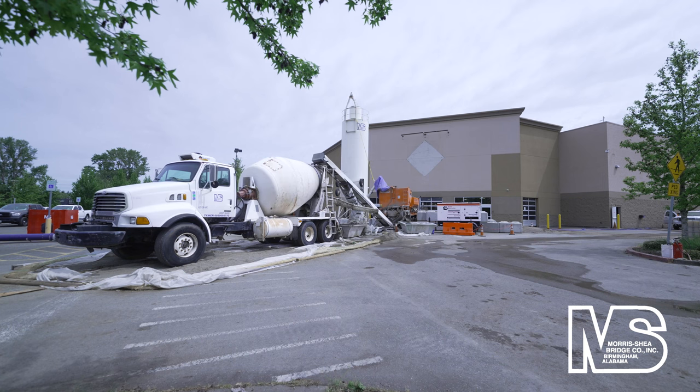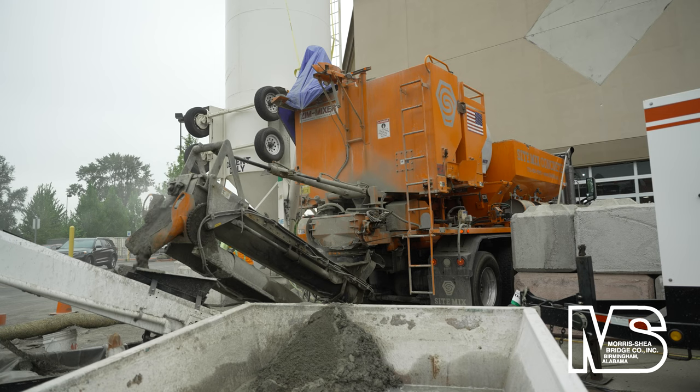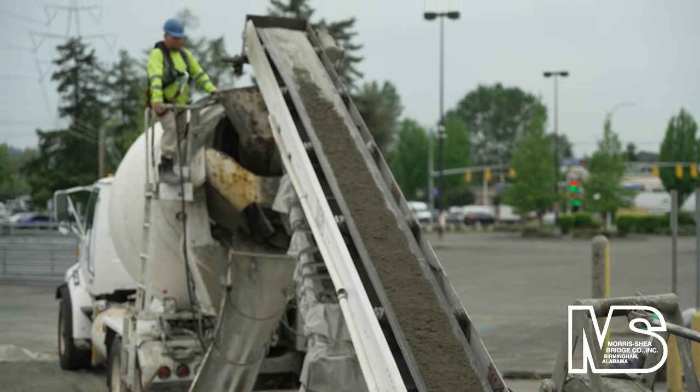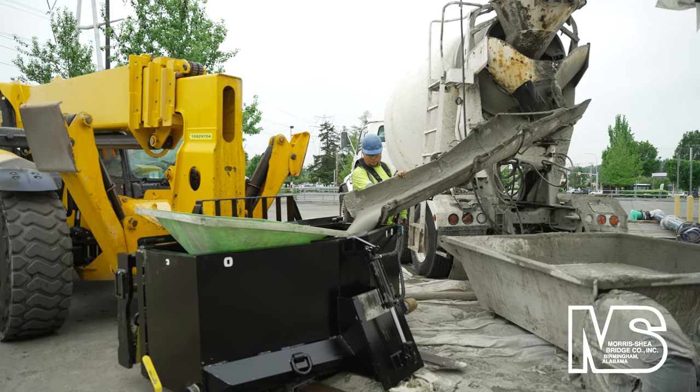Morris Shea manufactured high strength sand cement grout on site with a volumetric mixer to ensure that grout was always fresh and piles were poured without delays. The volumetric mixer batched the grout onto a conveyor belt which transported the grout to a ready mix truck for final mixing and storage.